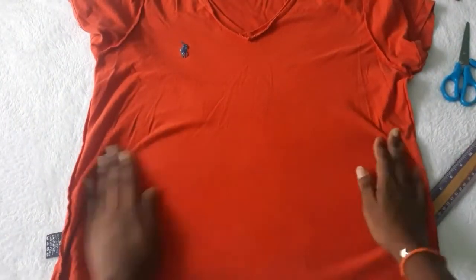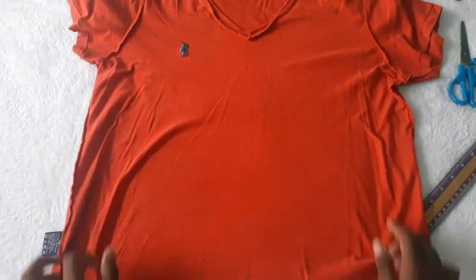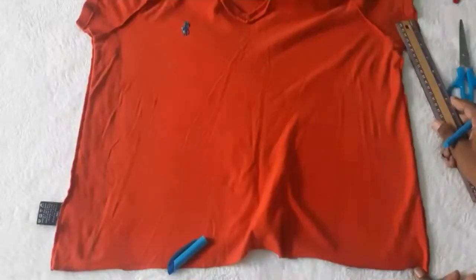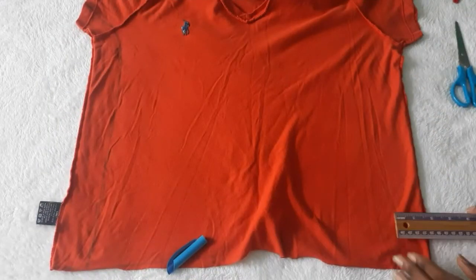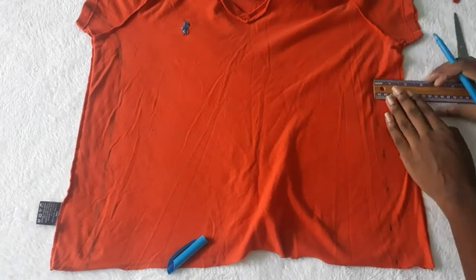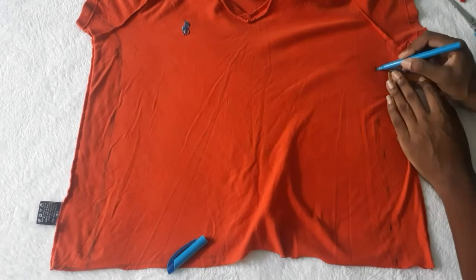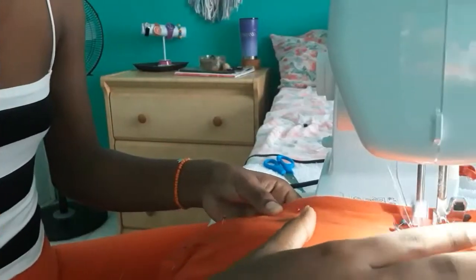My shirt is huge, so I took in both sides from the arm straight down to the bottom — about two to two and a half inches. I measured and marked the curved lines on both sides and then I sewed it.